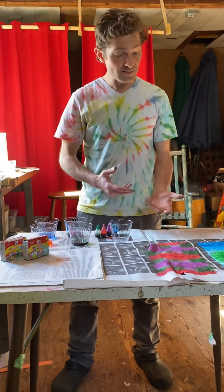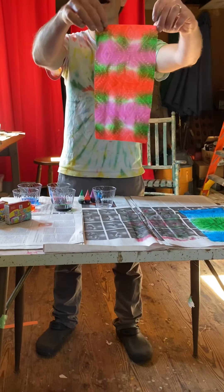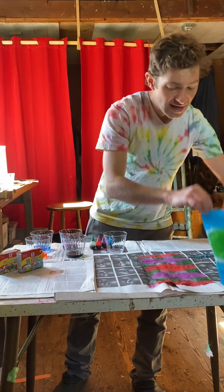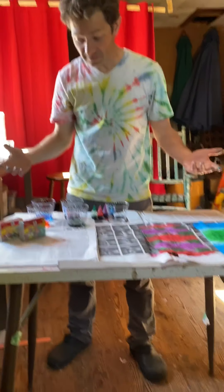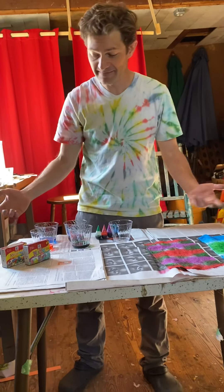So, we are going to be doing tie-dye today using something most of us probably have: paper towels. It comes out pretty cool. You can't obviously wear your paper towel, but it's still fun to do. And that's important, right?